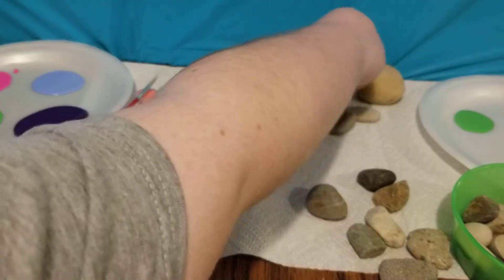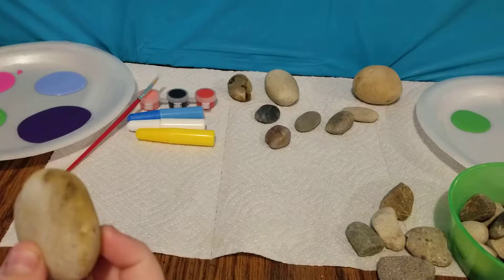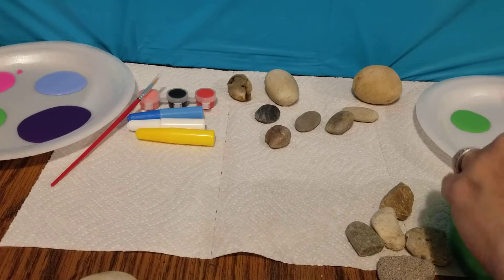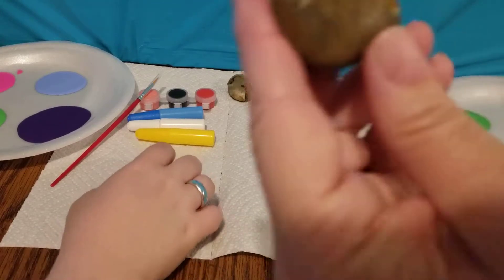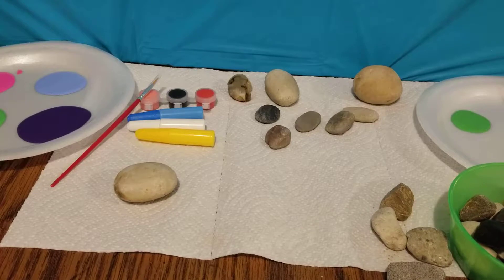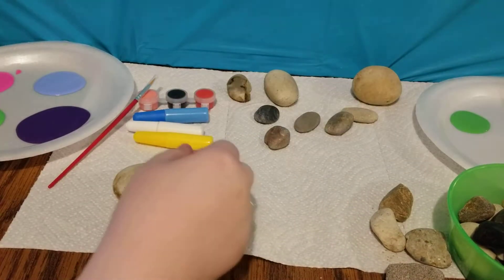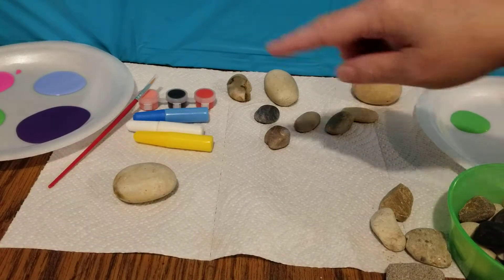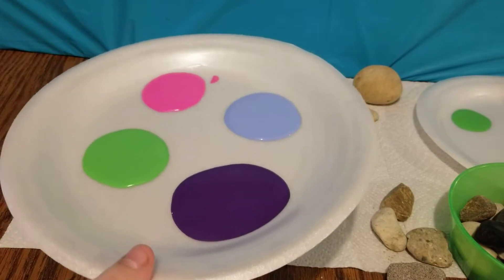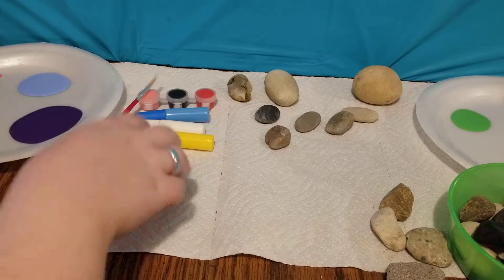I think I'd like to start on this one. Okay, well it's clean and ready to go. So whenever you're ready, you get started. Oh, that one's really pretty too — that one kind of looked like a heart for a second there. We also have some more paint. Go ahead, Rachel.